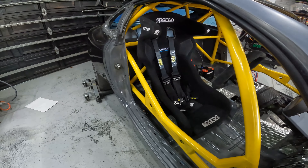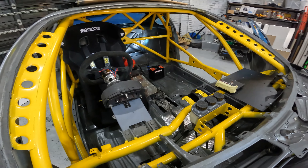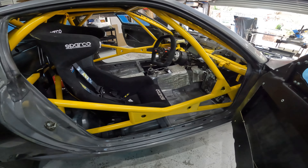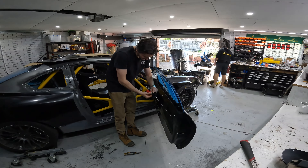We put in our harness points during the week off camera. Starting to look a little bit more together in the cabin now with the seat and harness in. Really happy with how this has all come out. So today we'll probably get the dash in and then start getting our centre console on.